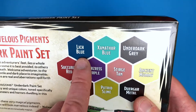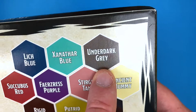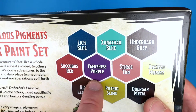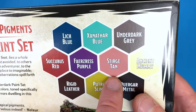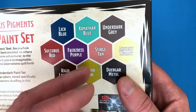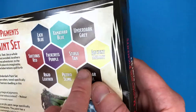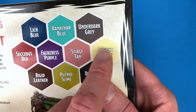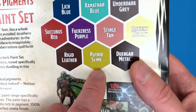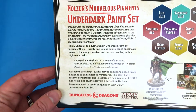The colors you get in this set: Lich Blue — a really rich dark blue; Xanathar Blue — almost like a pale bluey sea-green; Underdark Gray; Succubus Red — a dark red; something purple, a deep purple; Sturge Tan — a nice different tan, palish flesh, like a tanned flesh; Ancient Mummy — a yellowy white, quite good for mummy robes; Rigid Leather — a really dark brown; and some slime, plus Durga Metal which looks like iron.